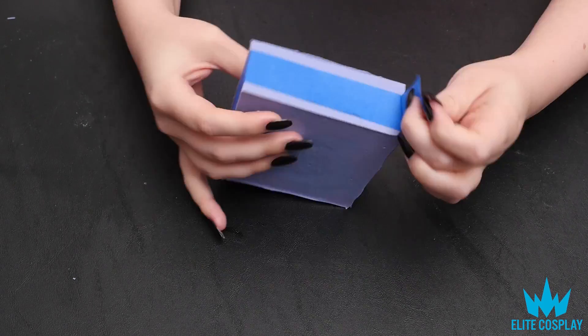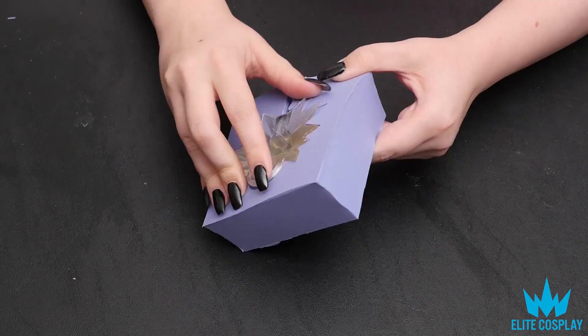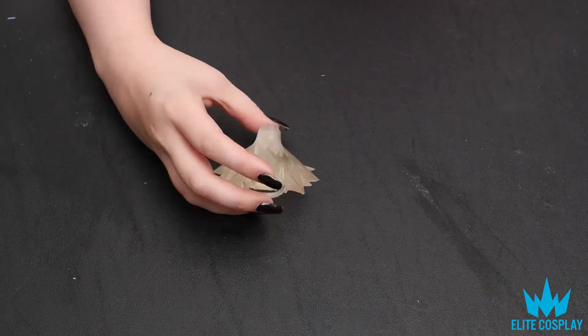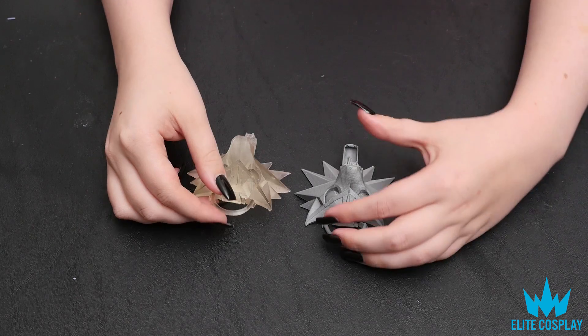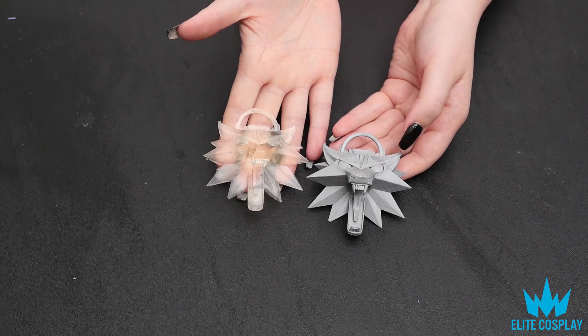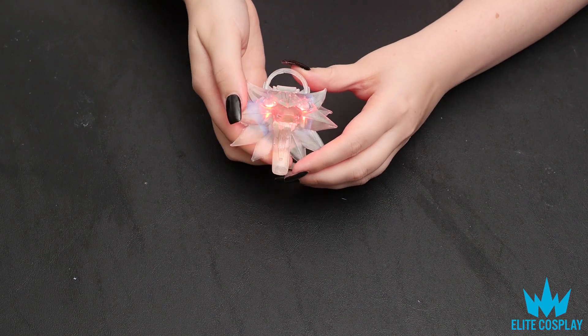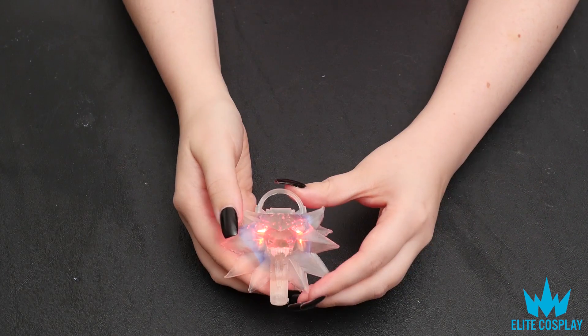After your resin has dried — this one took 24 hours — you can push it out. The zigzag area helps with that. This is the comparison of the 3D printed object on the right and the resin cast on the left before sanding. Here's also a quick preview of the LEDs in the resin cast.